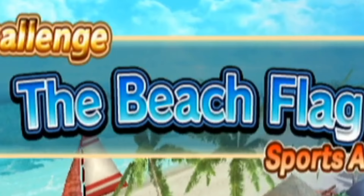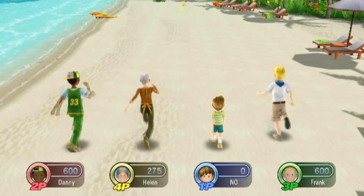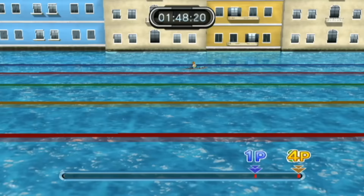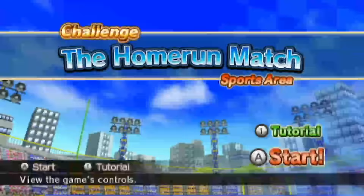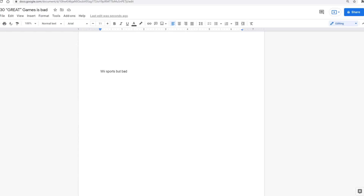The next game is The Beach Flag. What's a beach flag, you may ask? Doesn't matter — the minigame's already over. The Boat Race: I couldn't care less, please let me go. So anyway, you waggle. The Home Run Match: imagine Wii Sports, but bad. That's all I had in the script. Moving on.